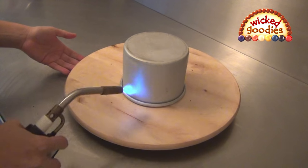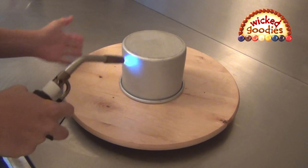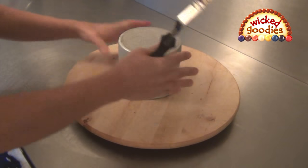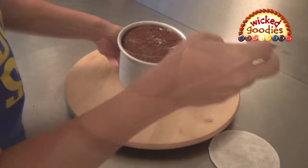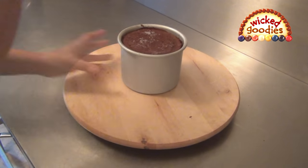Invert the cake in its pan and place it on a turntable. Heat the sides and bottom of the pan evenly. Touch the pan — it should be warm, not hot. Flip the pan so that the cake is face up. Run a small offset spatula around the outside of the pan to release the contents.